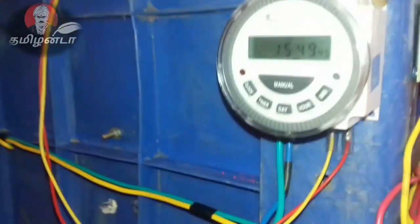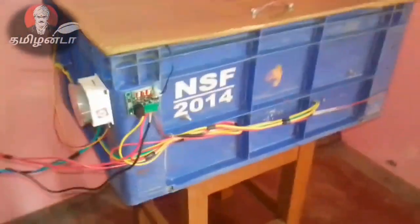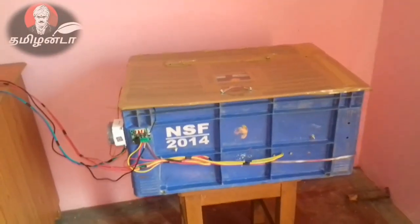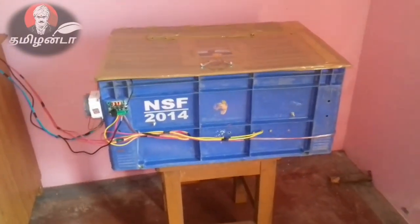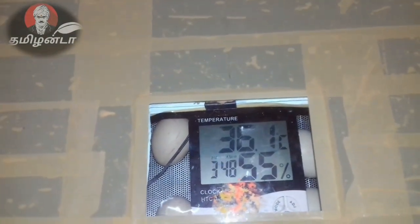This is the 3D unit. I have to test it. This is the 2D. This is the 4D. You will see the 3D once you are placed in position. At the bottom you will see the 3D.